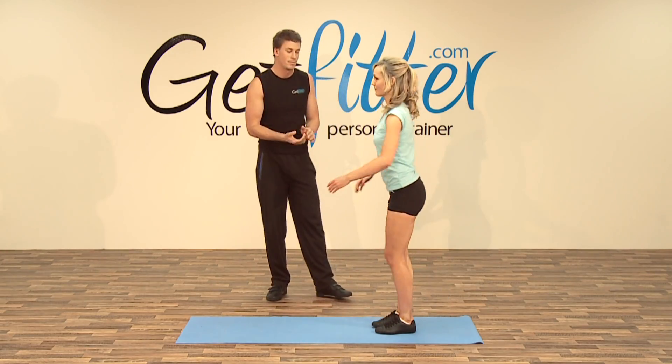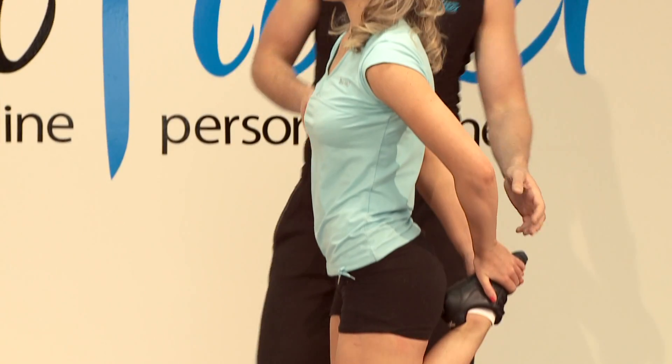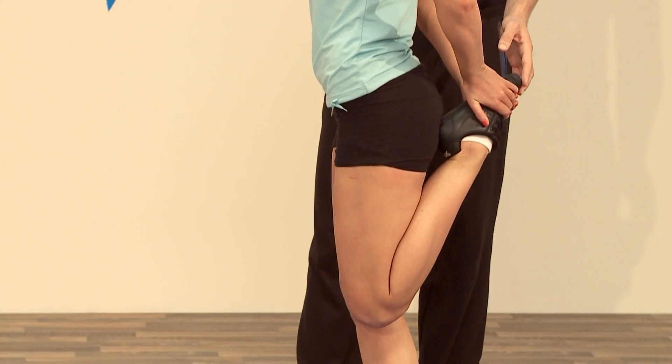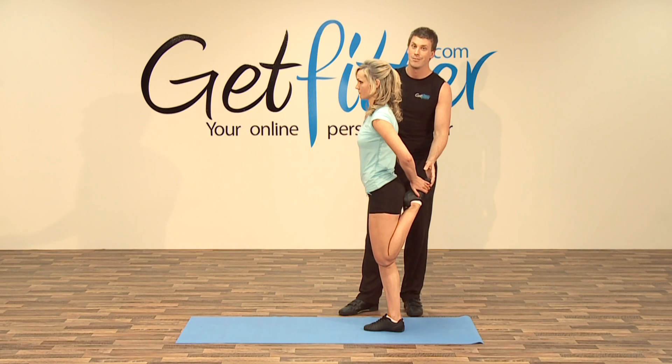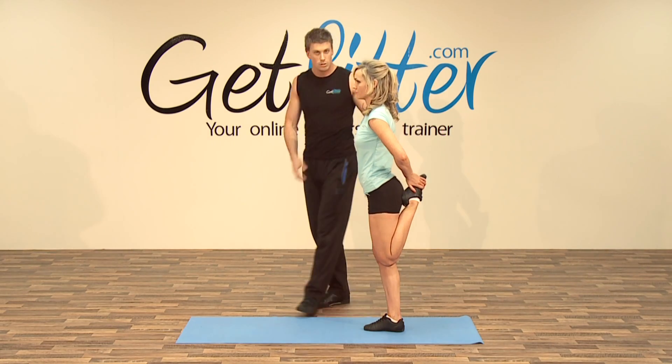And the other side coming down, so bending the right leg, reaching for the left, holding that position. You can use both hands if you like, or if you're feeling a little stronger, you can use just the one. Good, and relax.